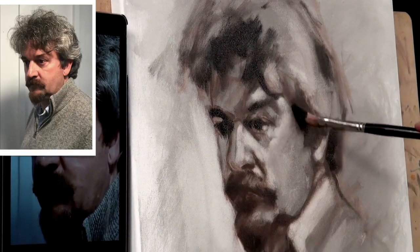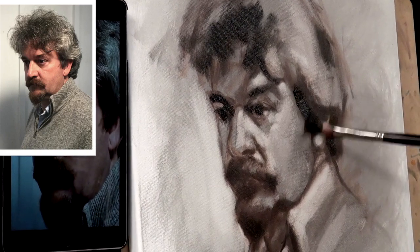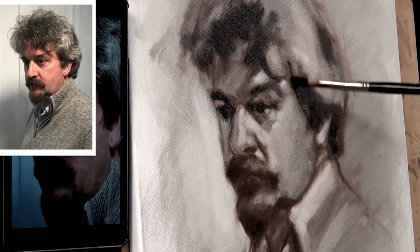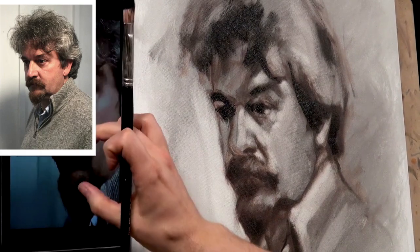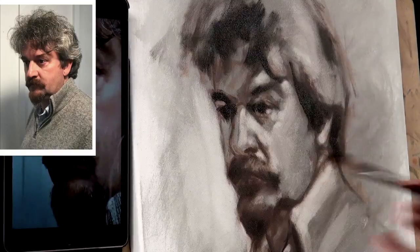We've got to bake our cake first — we've got to make something, which is what the blocking in stage is all about. And for me blocking in is the best part, it's the most exciting bit. It's where all the important work happens.